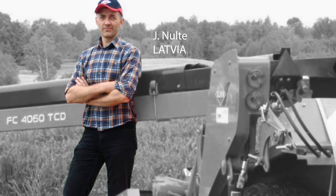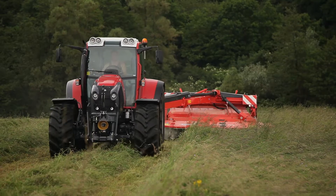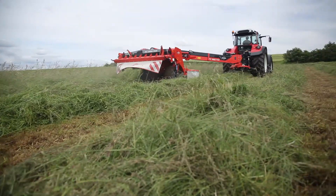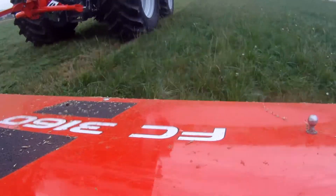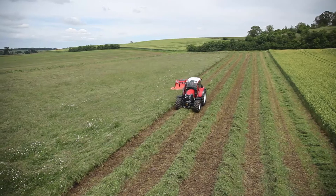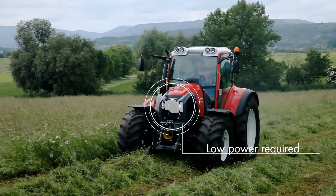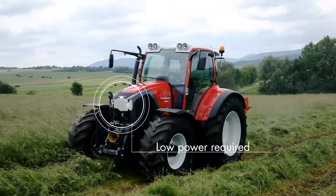Last season we used our new FC to cut 360 hectares of fields which varied between 1 and 10 hectares. This had me really convinced of the increased operating speeds. I can also use my 95 horsepower tractor which drives the mower conditioner with no problems.